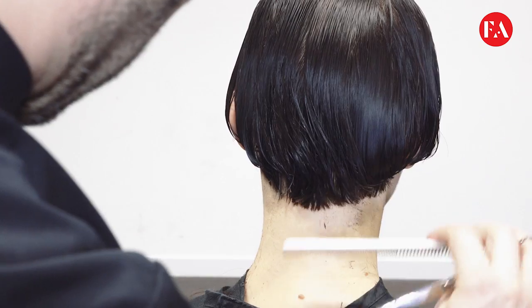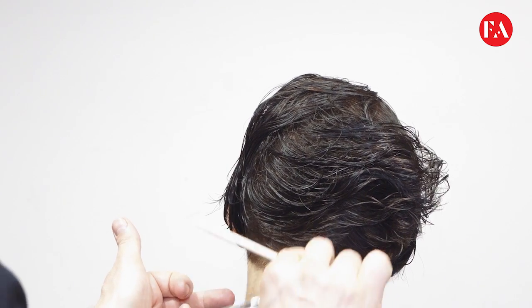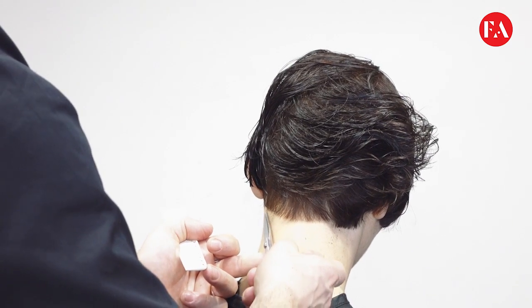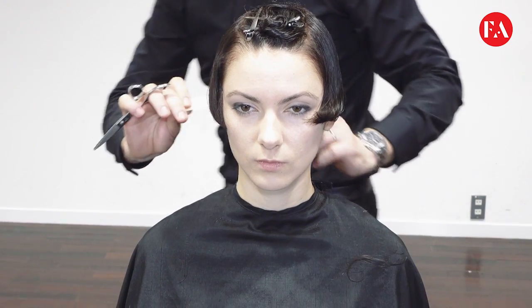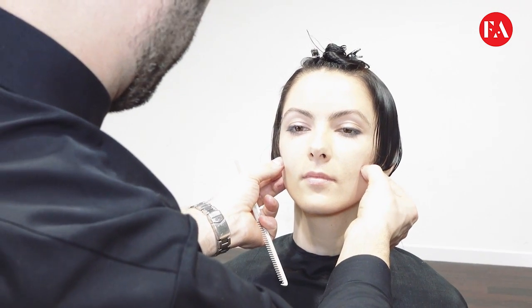We determine the perimeter, cleaning the hair line on the nape area. Balance is checked — make sure both sides are equal before proceeding to the top section, where we will now determine the fringe.